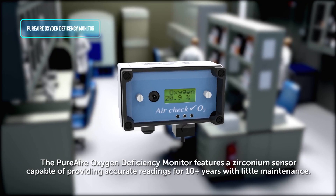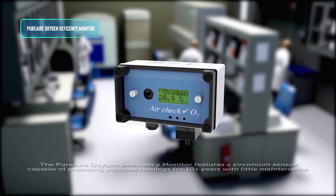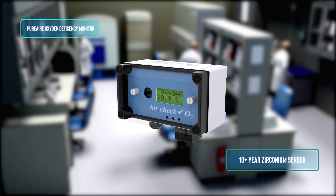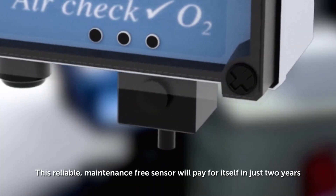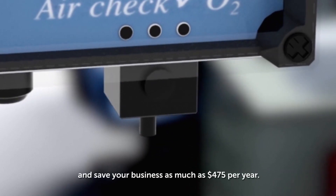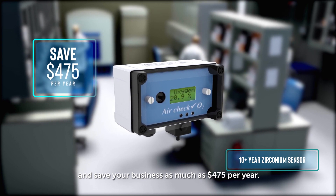The Pure Air Oxygen Deficiency Monitor features a zirconium sensor capable of providing accurate readings for 10 plus years with little maintenance. This reliable maintenance-free sensor will pay for itself in just two years and save your business as much as $475 per year.